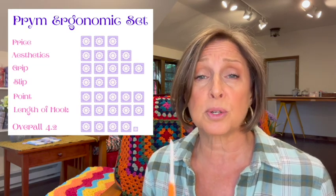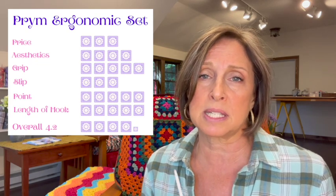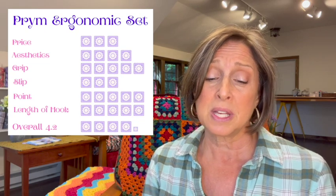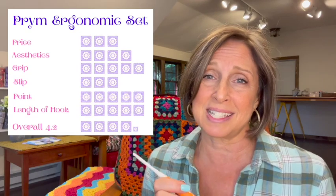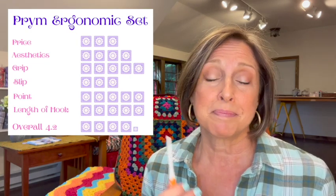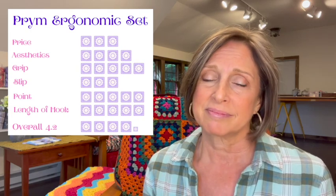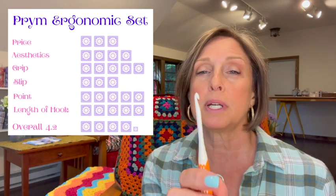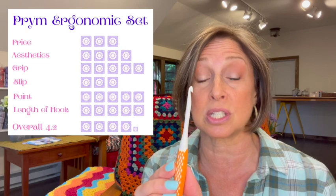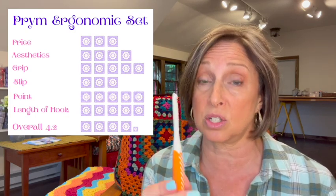For my overall ratings: for price I give it a 3 — middle of the road at six dollars per hook. For aesthetics, a 4 — pretty, but not as pretty as the Furls Odyssey, and the hard-to-read size stamping costs a point. For grip, a 5 — very comfortable, no issues whatsoever. For slip, a 3 — middle of the road with that squeak happening. For the point on the tip, a 5 — absolutely no issues. For length of hook, a 5 — I can do any stitch with no problem.